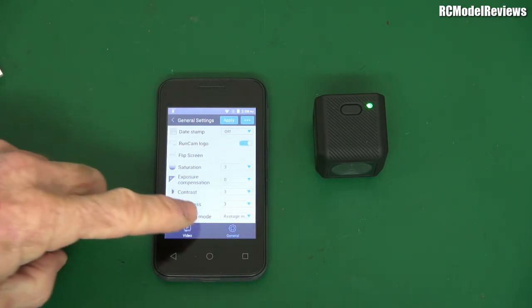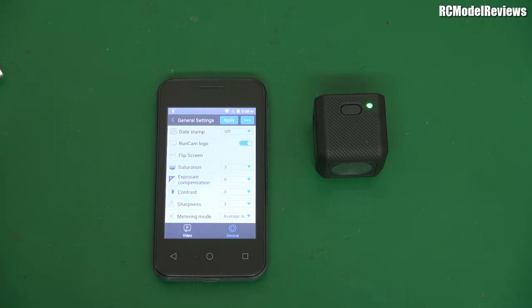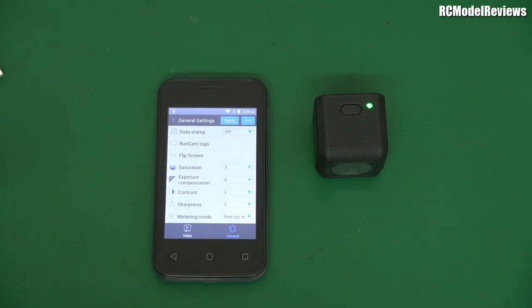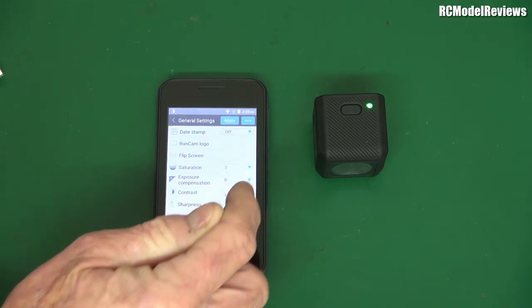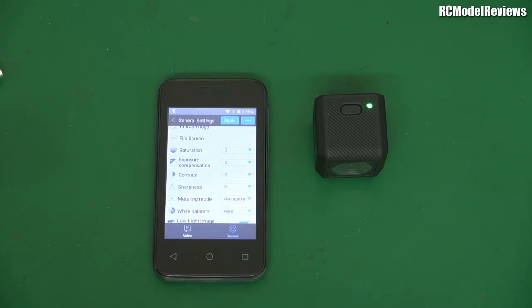Here is the Runcam app. Look at all your settings here — you've got quite a range of adjustable variables. In the general settings, you can configure saturation, exposure compensation, contrast, sharpness, and metering mode — all the stuff you'd expect from even a more expensive camera. You go through and set what you want. For example, by default it puts a Runcam logo on your HD or 4K footage — I'm going to turn that off. I also noticed yesterday that contrast was set too high at 3, so I'm going to set that to 2, which should give better dynamic range. Sharpness is at 3 — I don't want that, it adds ringing and other artifacts.